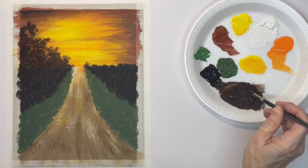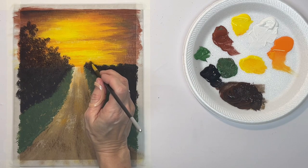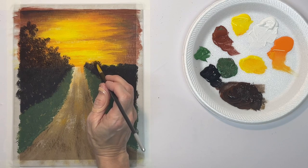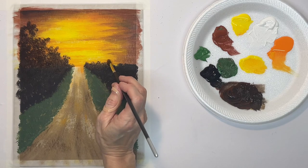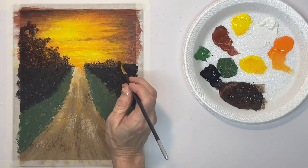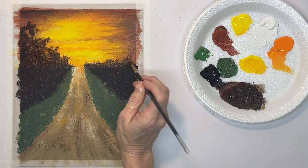The trees come up pretty high over here, but on the right-hand side they don't. We need them to be lower because we want our telephone poles to show up against the sky and come up higher. So keep these low over here on the right side.